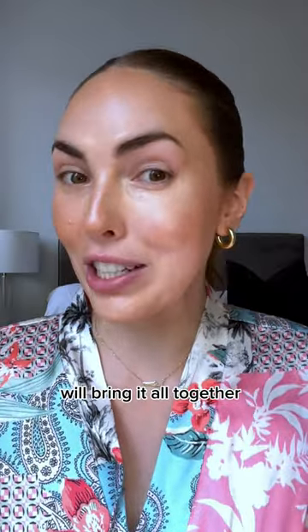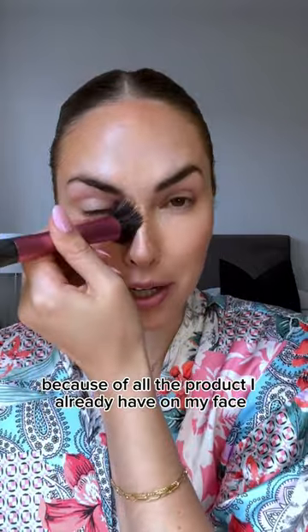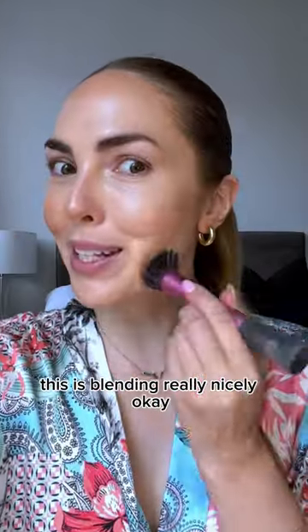It's looking a little messy, but I'm hoping the foundation will bring it all together. I feel like I don't need as much foundation because of all the product I already have on my face. This is blending really nicely.